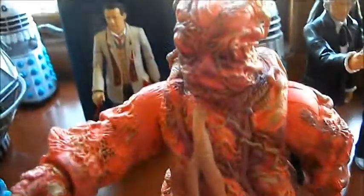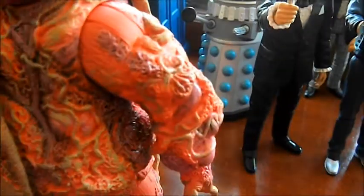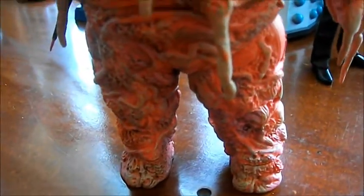So the Axon's articulation: the head does a 360, ball jointed. Arms — no elbow. Hands go up and down and do a 360. Waist is a 360, but may be stiff when you get it. The legs are ball jointed as well — no knee, but foot articulation. That's quite good articulation for a 2010 figure.